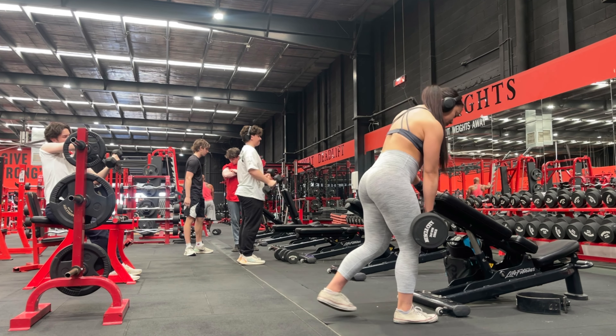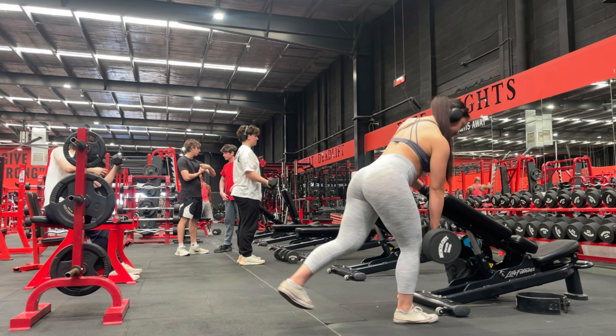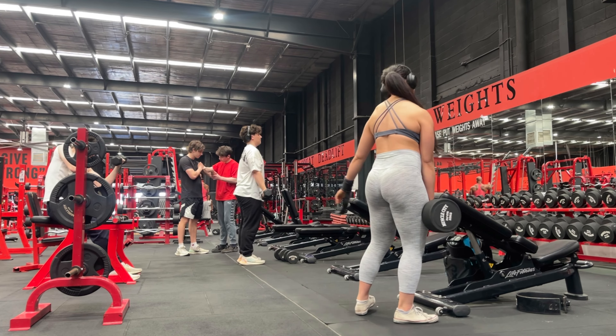And keeping in mind, most importantly, that the focus is on the standing leg and pushing through that heel to hip hinge forward.